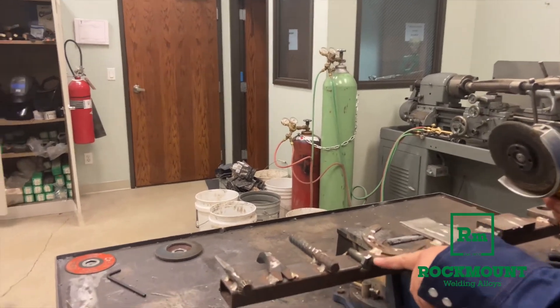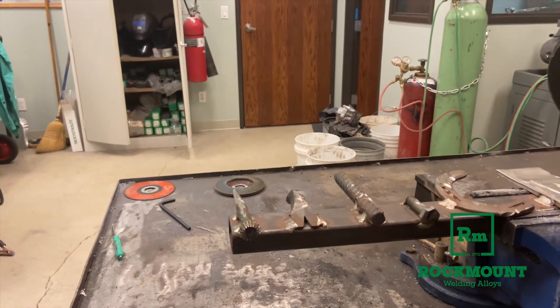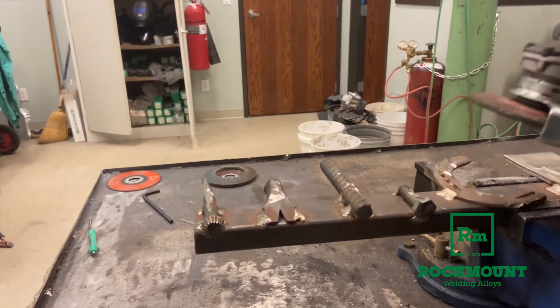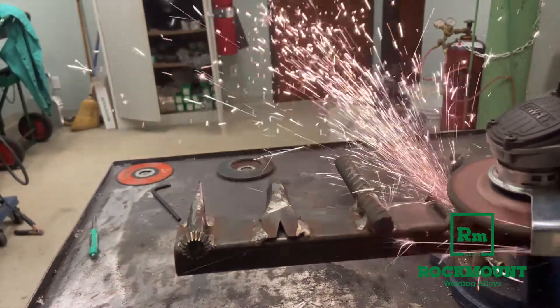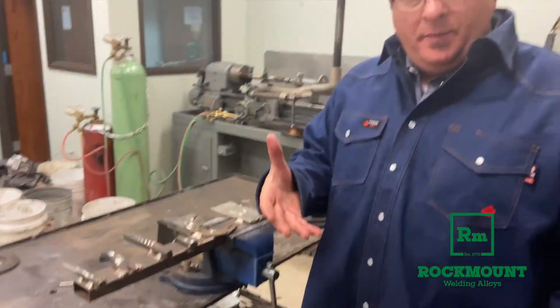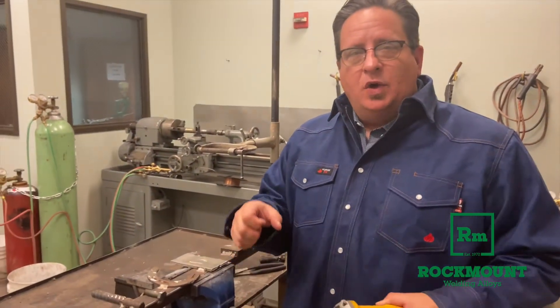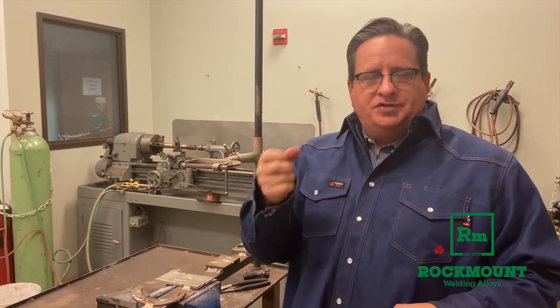Now we're going to move over to this bolt. This is a grade 5 bolt, so that's more like a medium-carbon steel. Watch the sparks on this one. As you add carbon to your steel, what you begin to see is the spray is still wider, but it starts to look kind of like a starburst. The more starburst that you have, that indicates a higher amount of carbon in the steel.